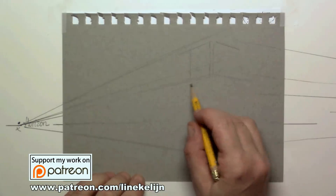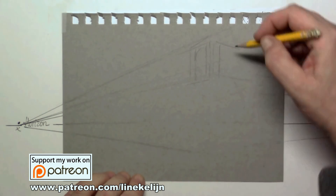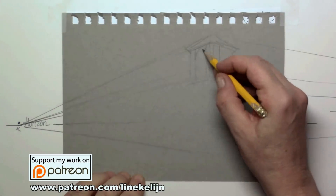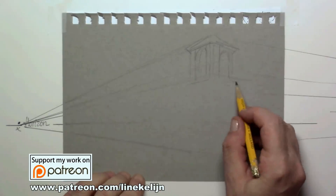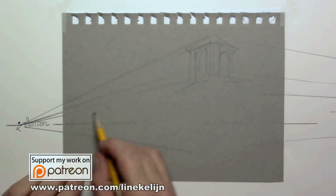I've started a Patreon page where you can see me drawing in real time and find all kinds of tips on drawing any subject in any material. You can join me and support me for only two or five dollars per month.